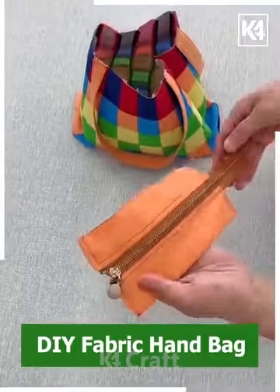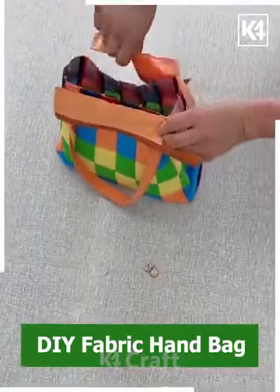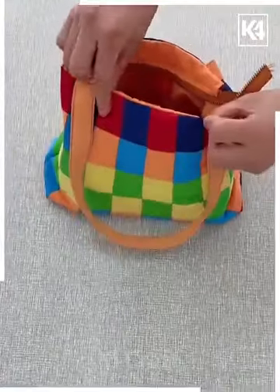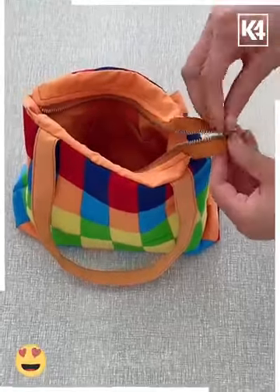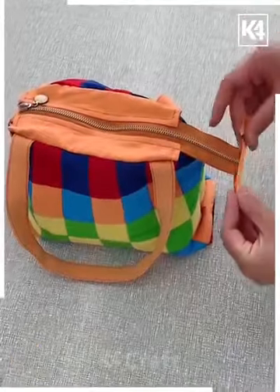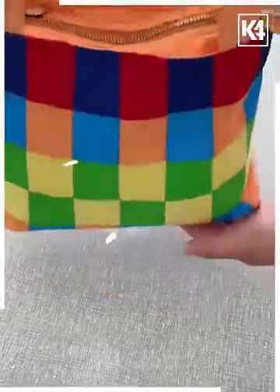After this we are going to put the zip on both sides of the bag like this, put it, and then we are also putting the fabric inside it like this, put the zip inside, and look, your bag is ready. We are going to attach some more details like this, and look, your beautiful shoulder bag is ready.